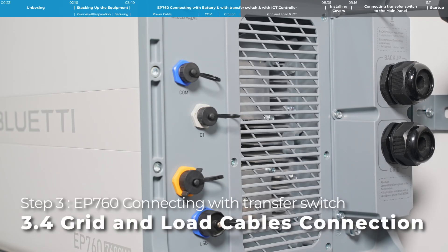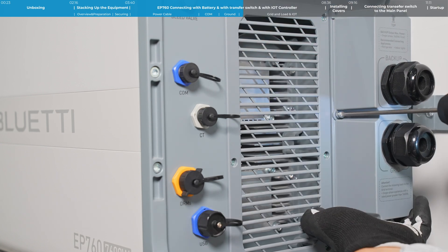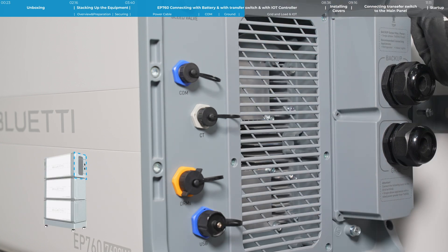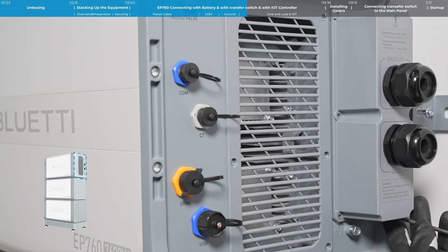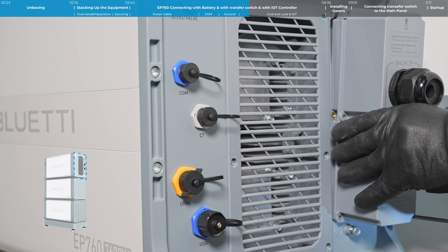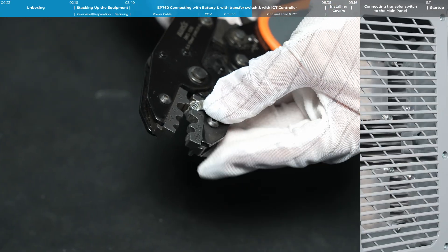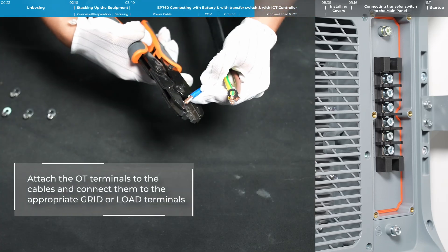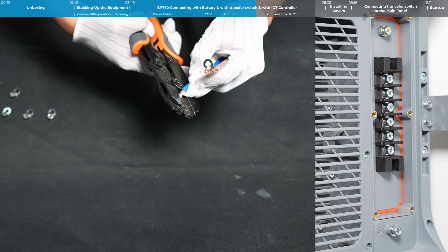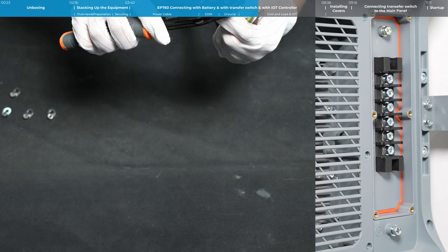Step 3: EP760 connect with sub panel. Remove the protection casing from the load cables, attach the OT terminals to the cables, and connect them to the appropriate grid or backup terminals.